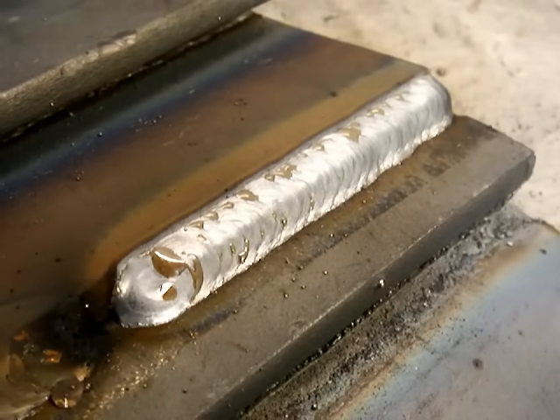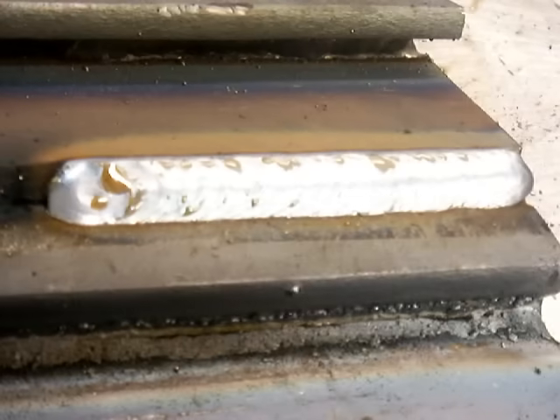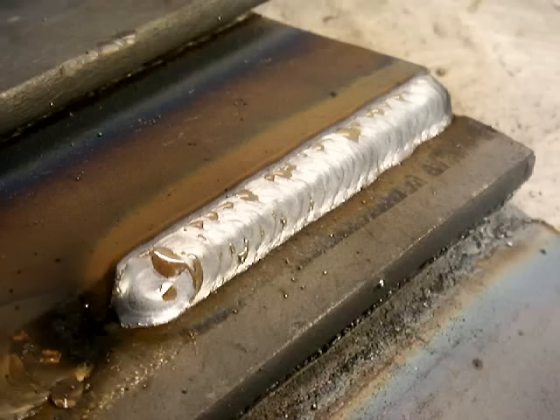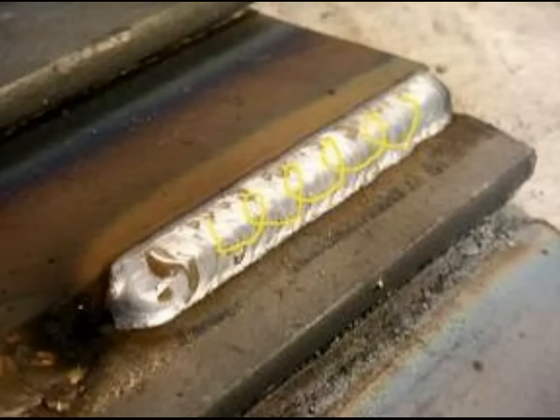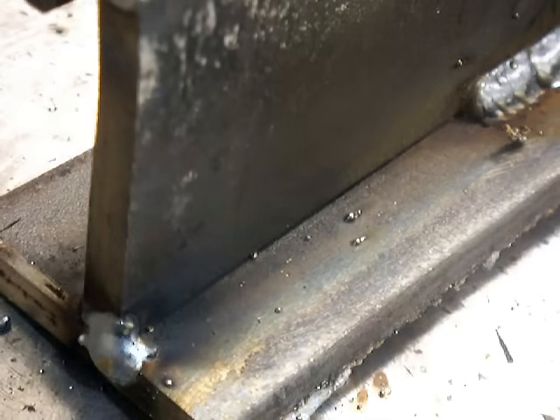Pushing, pulling — as long as you don't get carried away with the gun angle, as long as your stick-out's good and your heat's good, you can make either one work. There's been a lot of argument over pushing and pulling — they both work. There are some subtle differences in penetration and everything, but sometimes you have to weld right to left, sometimes left to right, sometimes things are in your way. Same exact technique works both ways.